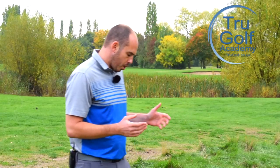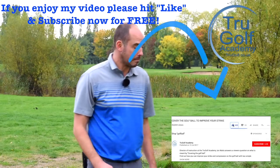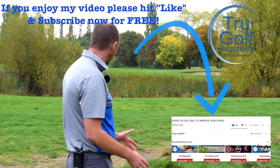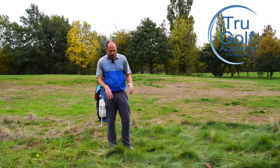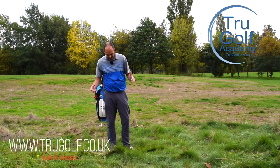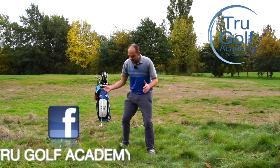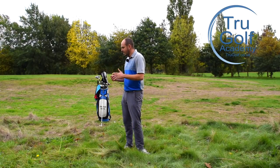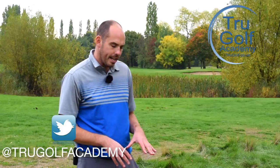Today's video is all going to be about hitting out of the rough. I haven't found myself here on purpose — I never hit it in this stuff — but I've found myself in some real thick, horrible lie out on our academy course. I want to talk you through some options if you do find yourself in this rough. It is really long, really thick, doesn't get cut very much, and it's more offline so you shouldn't be hitting it in here.